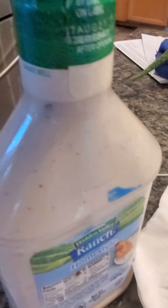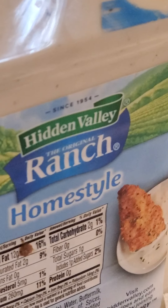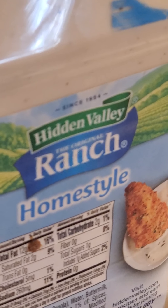This tastes pretty good guys, you should try it sometime. One more thing — if people don't like sour cream, here's a tip: if you don't like sour cream but you like ranch, use ranch on your quesadilla. That right there is Hidden Valley Ranch — Hidden Valley Ranch Home Style — look at that ranch.